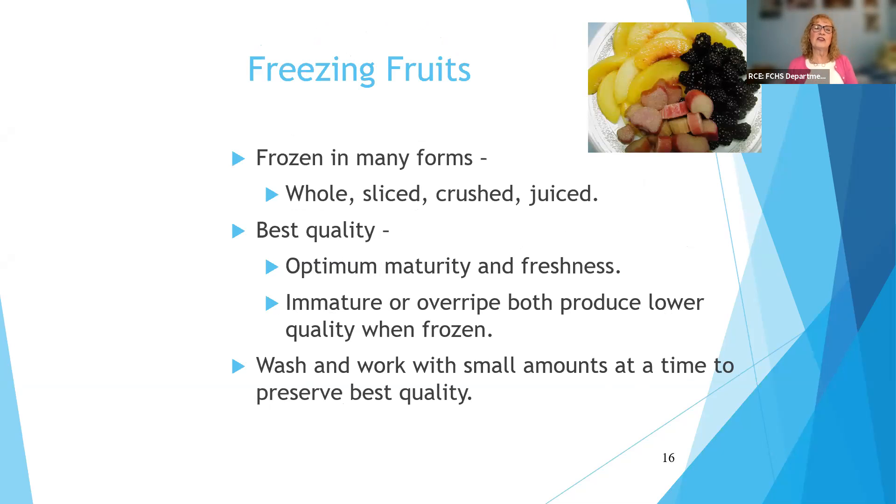Now let's talk about freezing fruits. You can freeze fruits in all sorts of forms — whole, sliced, crushed, or juiced. Nothing gets better in freezing, so you always want to start with best quality foods. This is true for all food preservation. You want optimum maturity and freshness to get the best flavor. Immature or overripe produce gives you lower quality when frozen. Find those green beans that are perfectly ripe — not the ones that have been on the vine too long and are a little tougher. Use your best quality.